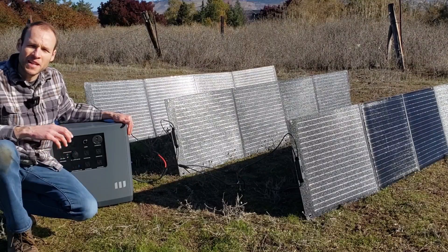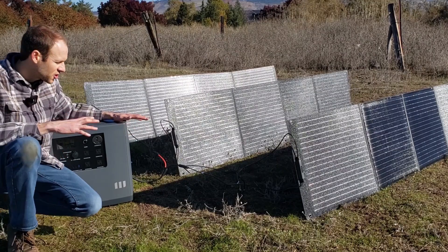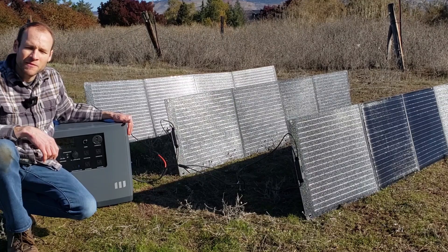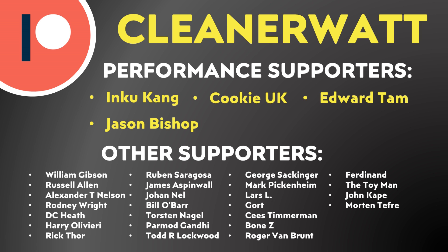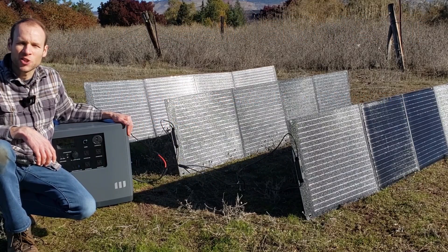Thank you so much for watching. If you have something to mention please leave it in the comments below, and let me know if you have some other solar generator setup and how that's working for you. I also want to thank the Patreon supporters who support me every month and help make this content possible — a special thank you to my performance supporters and the others listed on screen. If you'd like to find out more about the Patreon community I've set up, I'll put a link in the video description. Thank you so much.